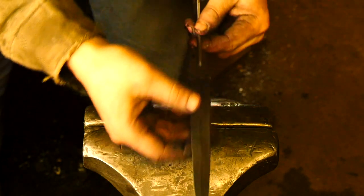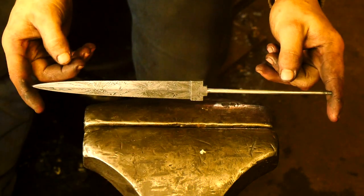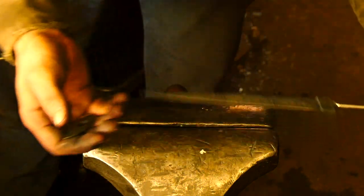Step number one — part number one is the blade itself. Number two, the watchable what's it.